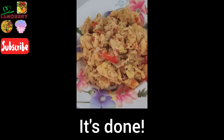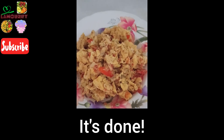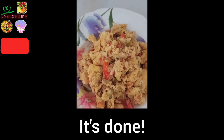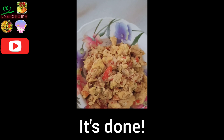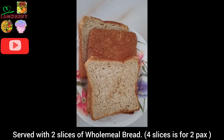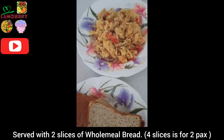You can see that this is the scrambled eggs with leek and tomatoes. It's served with four slices of wholemeal bread for two persons.